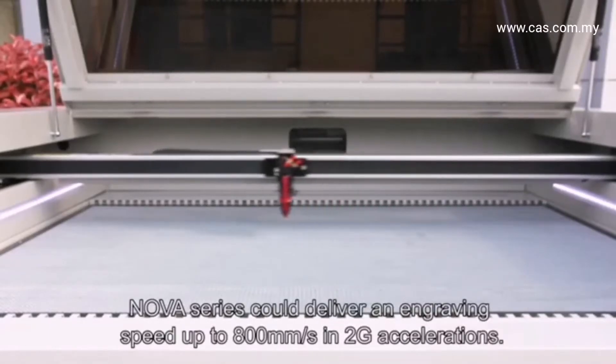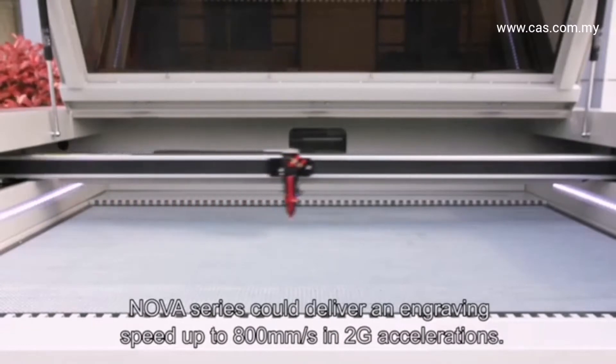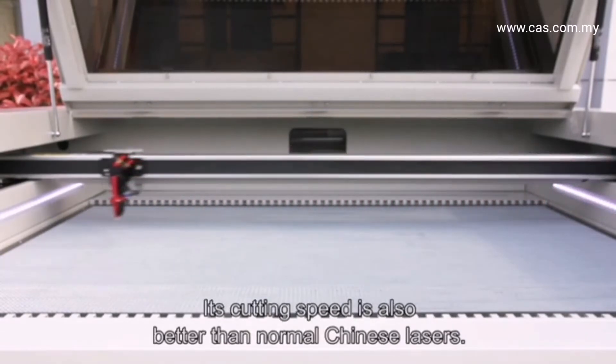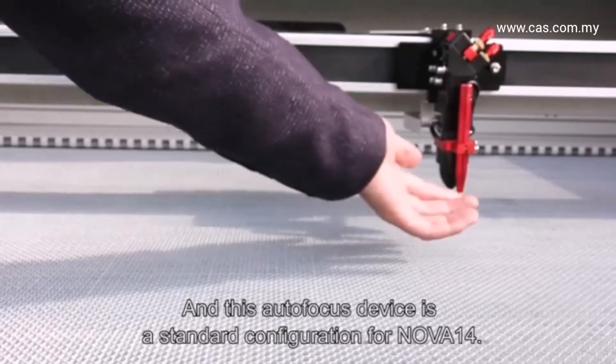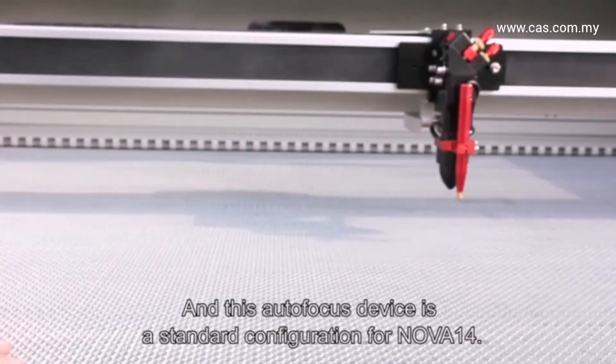The Nova series can deliver an engraving speed of up to 800 millimeters per second at 2G acceleration. Its cutting speed is also better than normal Chinese lasers. The autofocus device is a standard configuration for the Nova 14.